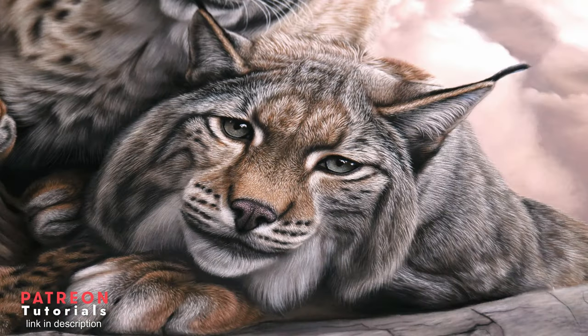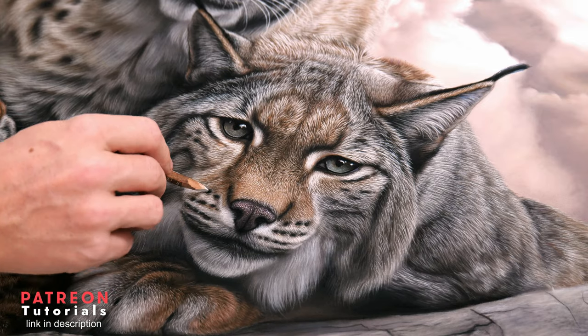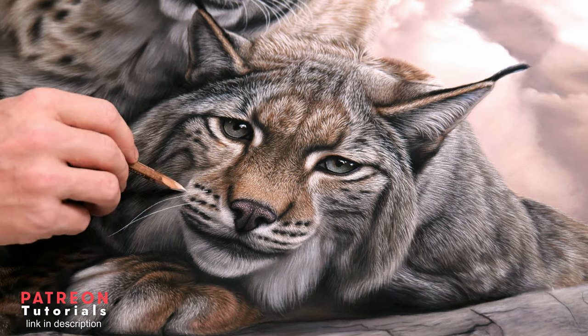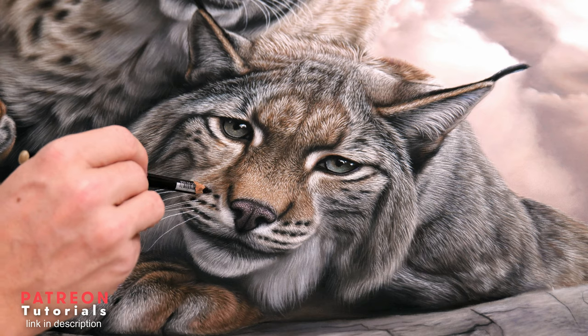Now it's time to draw in the whiskers once the fur is complete. I like to lay my drawing flat on a table and use an opaque pencil that will give me a nice strong line. For more information on how to achieve this, please feel free to check out this real-time tutorial lesson on my Patreon for the full rundown.